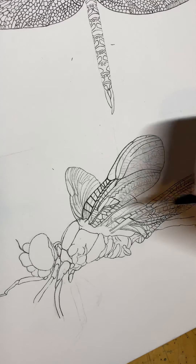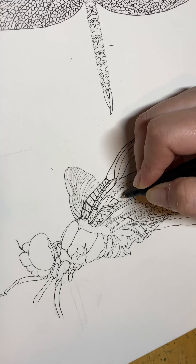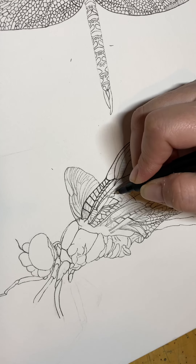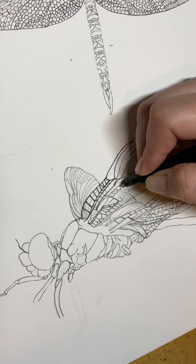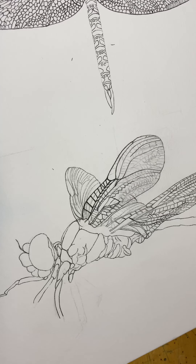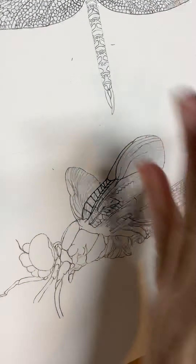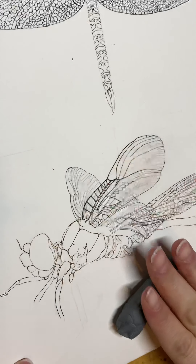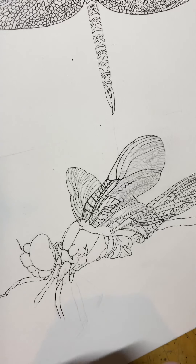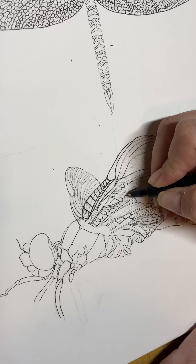I'm just gonna start covering up the pencil lines that I have here. Typically what I'll do is go back in after I'm completely finished inking and use a kneaded eraser — I've got one around here somewhere — and roll it over my pencil lines to get rid of them, because that will make my watercolors look kind of muddy. So I don't like to leave any pencil marks if I can help it, but that's just me. Everybody does things differently.